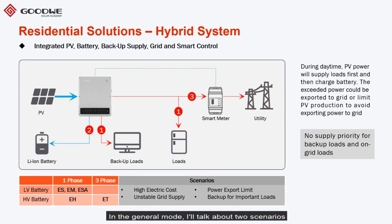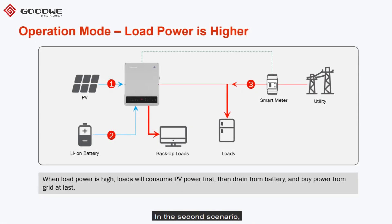In general mode there are two scenarios. First, if load is lower than production: PV will provide energy to loads, then charge the battery. When the battery is fully charged, the system will sell electricity to the grid. In the second scenario, if load power is higher than production: first PV energy will be delivered to loads, then the battery will also discharge to provide energy. If these two sources are still not enough for the loads, then the grid will contribute. This is how the general mode logic works.